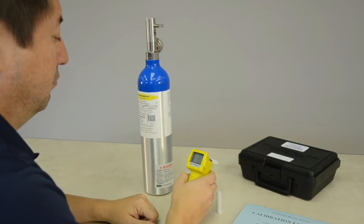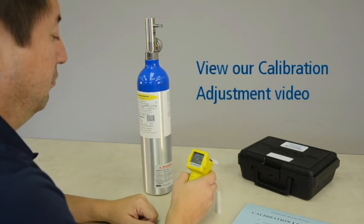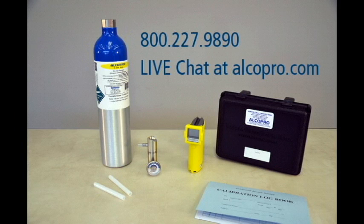For step-by-step instructions on how to perform a calibration, view the Alkosensor FST calibration adjustment video. If you need technical support or repairs on your Alkosensor breath alcohol instrument, contact one of our factory trained technicians at 1-800-227-9890 or through live chat at alcopro.com.